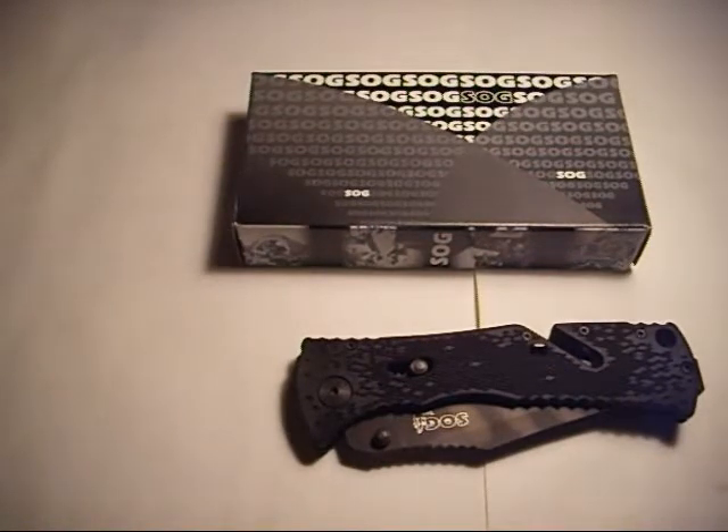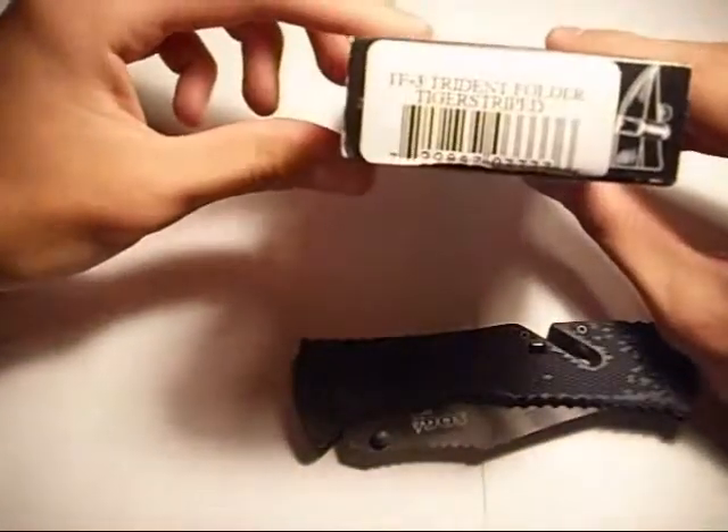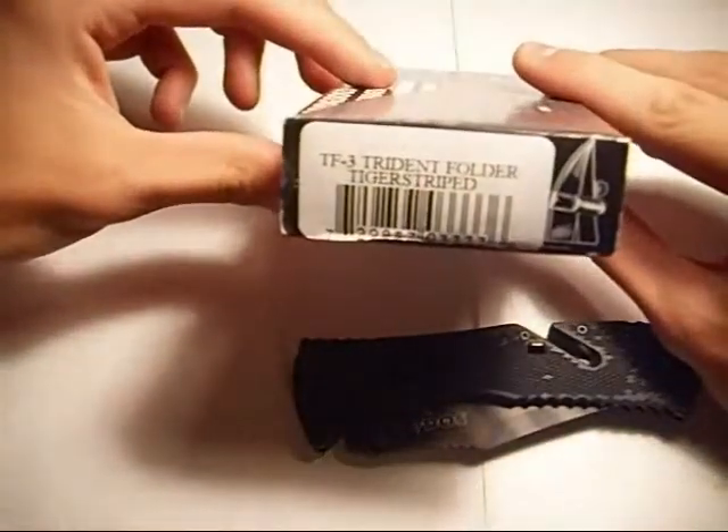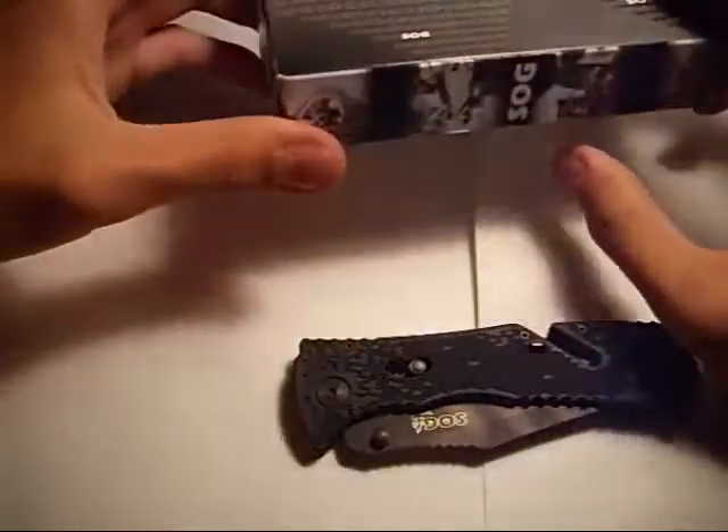Hey, it's NickBoo2. How do you do? Today I got another review for you. Today is going to be on the Trident Folder. This particular one is the Tiger Stripe model.